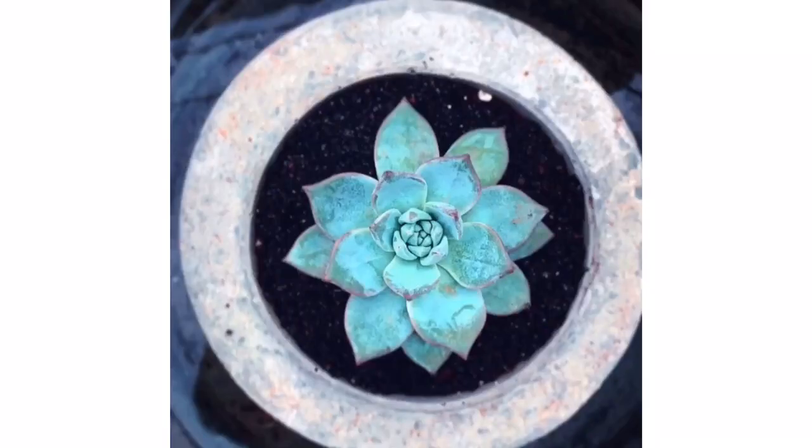Hi guys, welcome to my channel Lush Gardener. I hope you guys are doing fine and are safe at home. Today's topic is farina, and we're going to be talking about what exactly farina is. A lot of people who have been keeping succulents for quite some time are well aware about it, but this is for people who are going to keep succulents in the future or are just starting out.